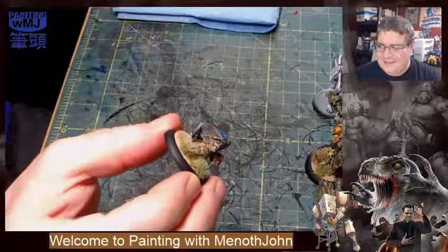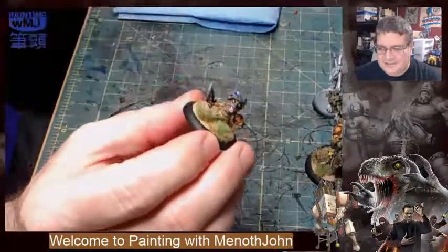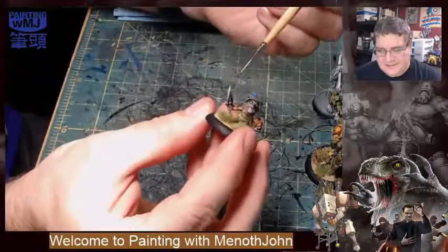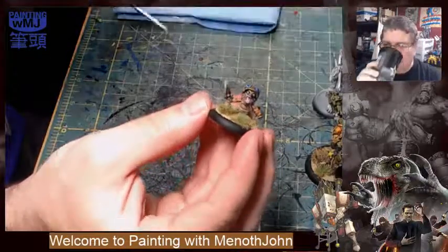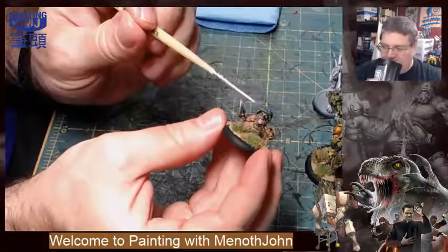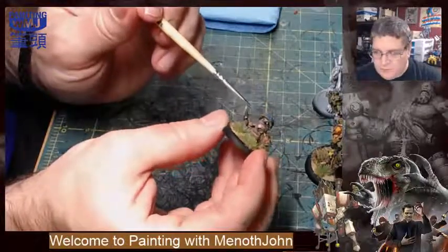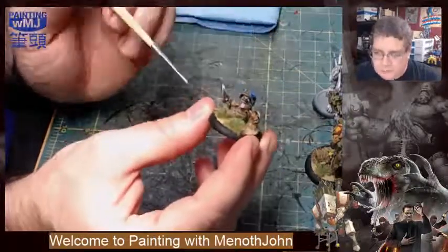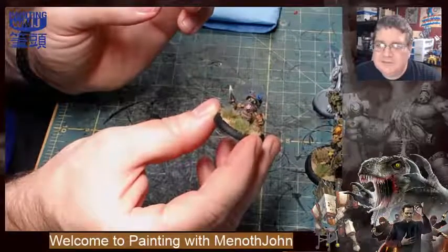On his helmet — I'm going to point this out — this is a way you can use varnishes to get an effect. I was using the gloss varnish on his little spectacles, his little goggles, and on his tongue, just to give it a highlight and make it look wet, because a gorak's tongue is not going to be the driest thing in the universe.